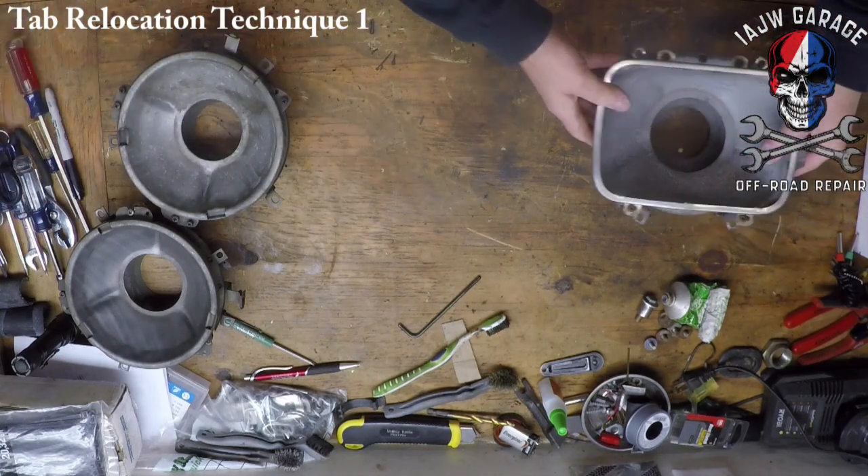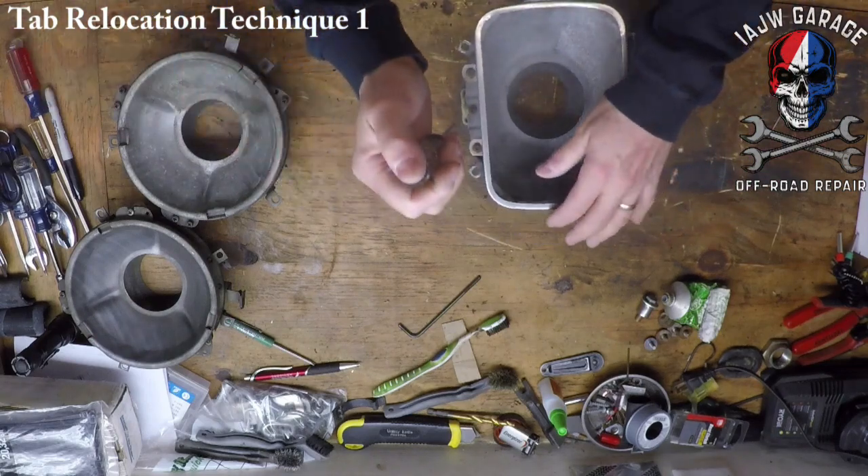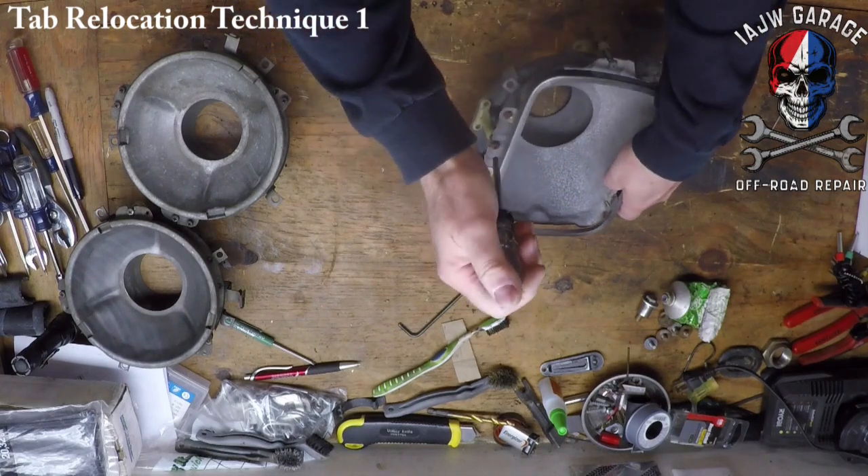It's literally just going to be a screwdriver — a cross-tip screwdriver, not Phillips head. We've had that discussion before.